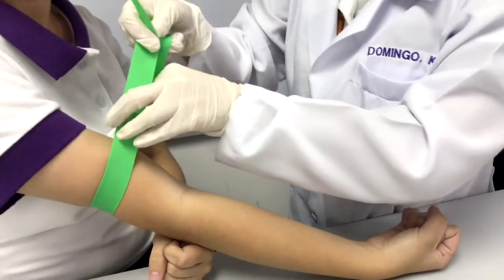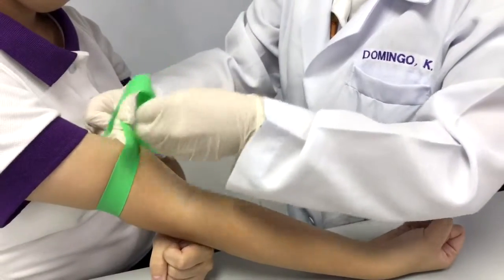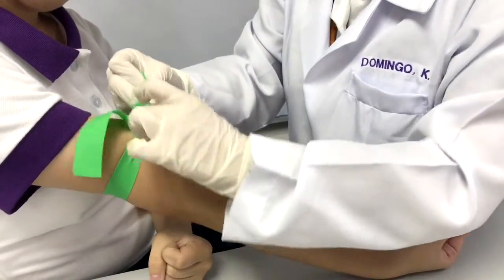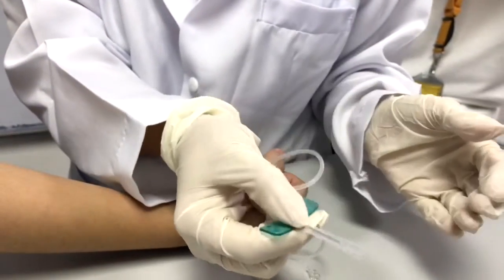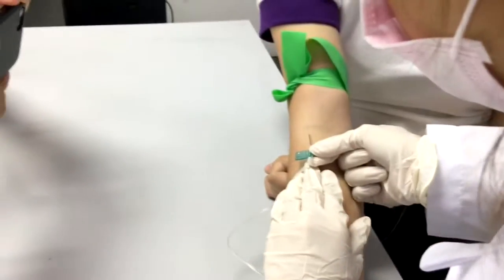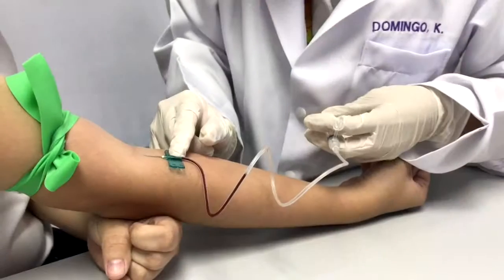Reapply the tourniquet. Uncap and inspect the needle. Anchor the vein to keep it from rolling and insert the needle. Make sure not to touch the antecubital area to prevent contamination.